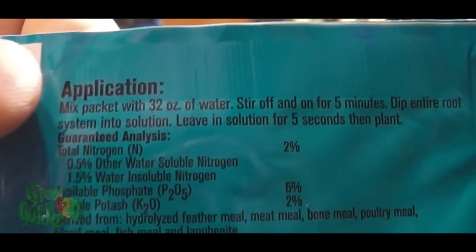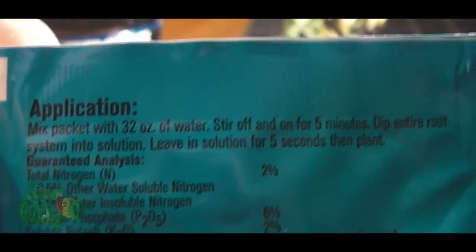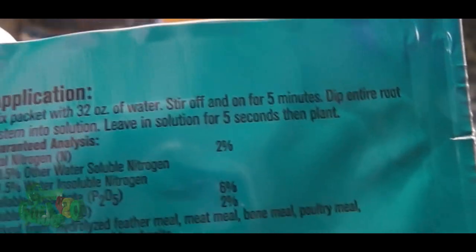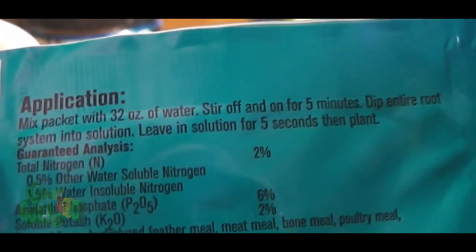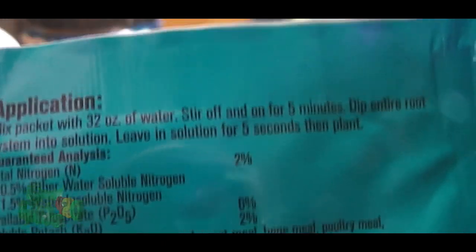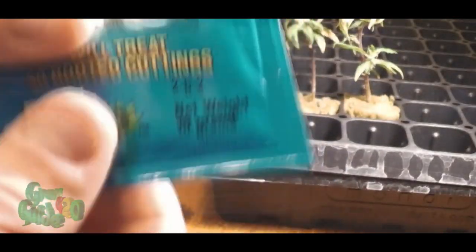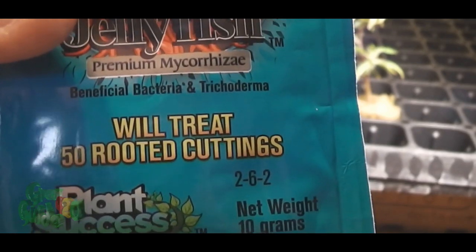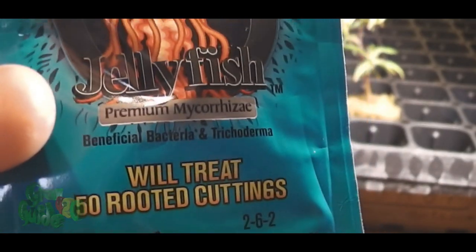For application, we're going to be mixing a packet with 32 ounces of water, stir off and on for five minutes — I'm going to cut that part out of the video — and then dip the entire rooting system into the solution, leaving it for five seconds, and then plant it. So that's what we are going to be using in today's video. There's the MPK — this will treat 50 rooted cuttings.